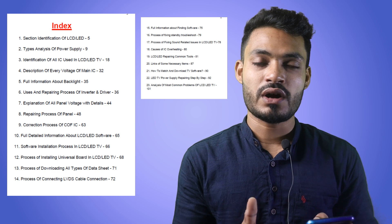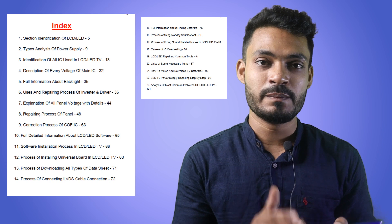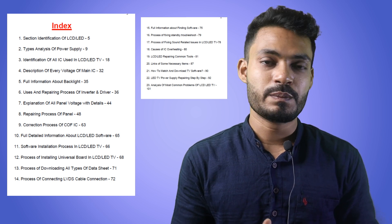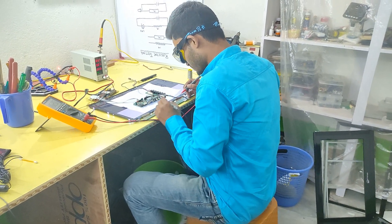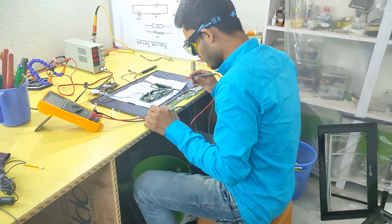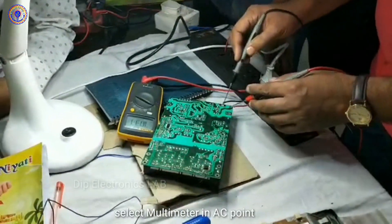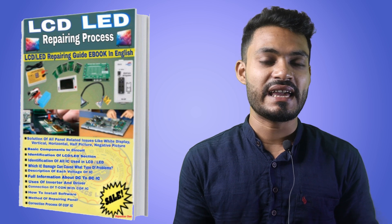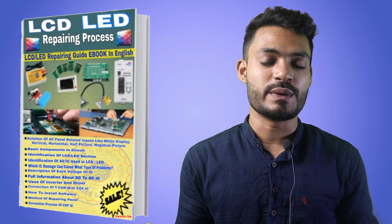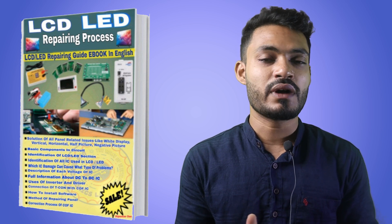Let me tell you quickly about the content of this ebook — what kind of information you will get. In total, 23 chapters have been implemented in this ebook, which will help you understand and repair your LCD LED TV. I have created this ebook for those people who want to upgrade from CRT TV to LCD LED TV. If you are a beginner in the LCD LED TV repairing field, this is the best ebook for you, as it contains all the information needed for beginners.